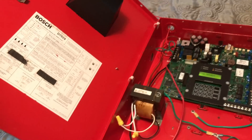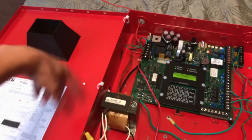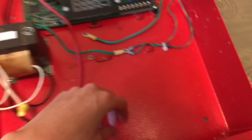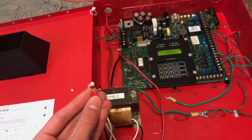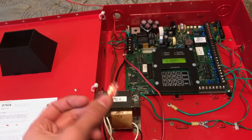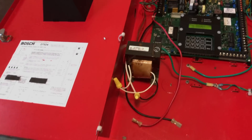The first thing you might notice is the one thing I don't like about the panel: the little metal parts that hold the door on the panel. Those are really cheap and they break off easily, so all of those broke off, but it was no problem because I was able to just fix it with some zip ties.